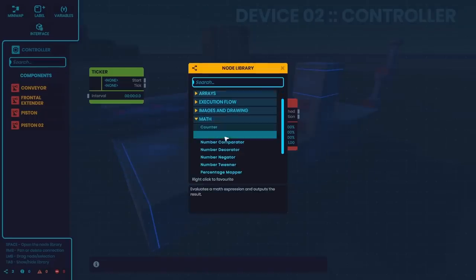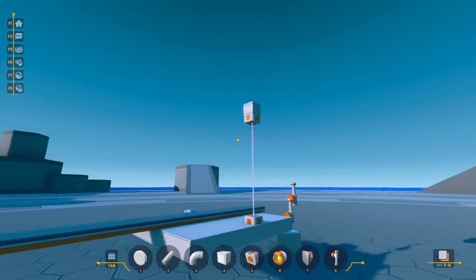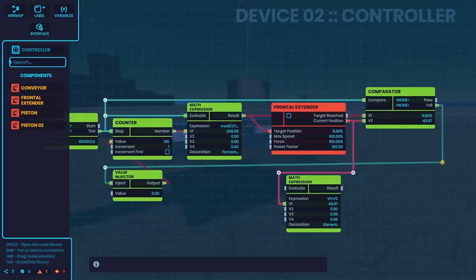I also wanted to test out driving this thing to see if I was going to be able to make it slowly move up and down, and after getting a few nodes in here, I finally gave it a test. Surprisingly, this actually did work pretty well right out of the gate, and as long as I go slow enough, I should be able to always reach the target I want.